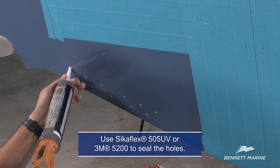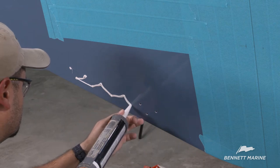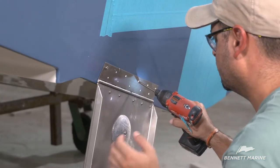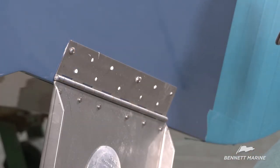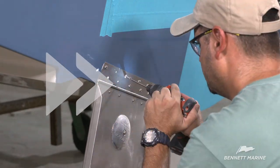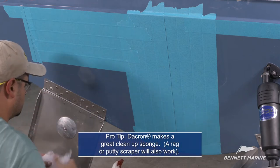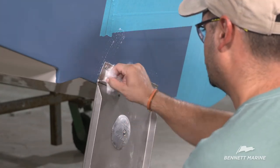Remove the painter's tape and clean the area. Use SikaFlex 505 UV or 3M 5200 to fill each hole, then connect the holes with a continuous line to create a better seal. Attach the tab with the two fasteners used to hold it in position. Sealant should be seen in each of the mounting holes to ensure against water intrusion. Once all of the fasteners are secured, use a soap and water mixture to clean off the excess sealant. Remember that excess sealant around the edge is a good thing — it means there's a complete seal.